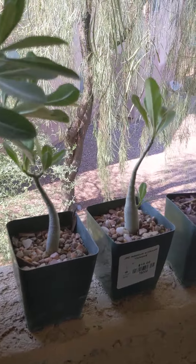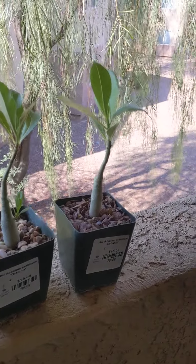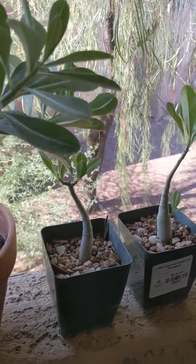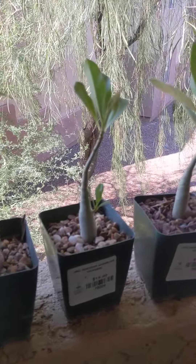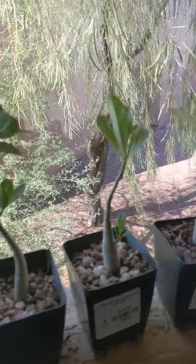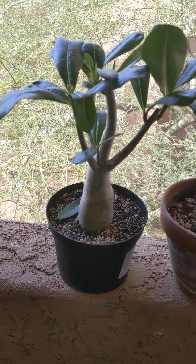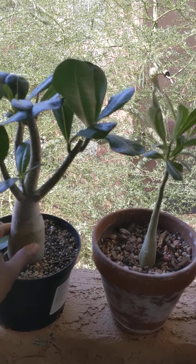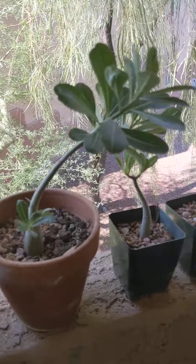They have not flowered and the trunks are slightly soft. I don't water them too often. This trunk is hard a little bit — not as hard as the first one. So my question is: how do I get the trunk to be hard? What does it mean if it's soft like the others, and how do I get them to flower?